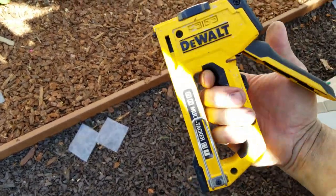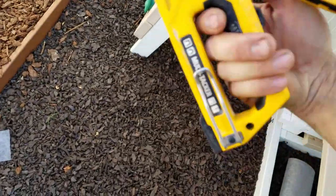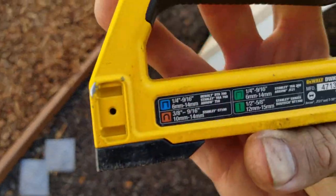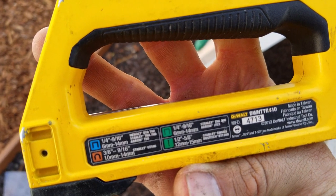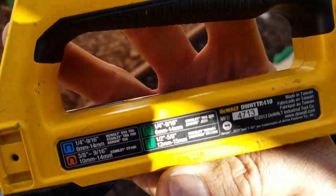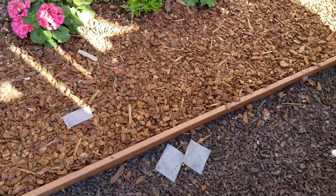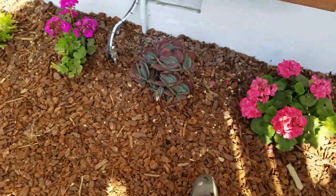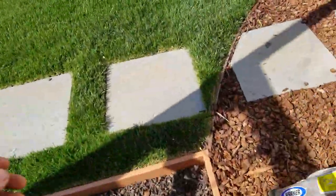I've had it for a couple years and it's been great. For the fabric, I used the three-eighths and nine-sixteens staples in orange. You really don't have to go that big, but I was already using those nails for another job so I went ahead and used the same ones instead of buying a whole new set just for this.